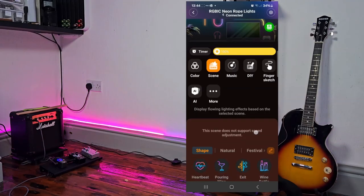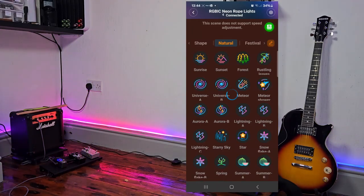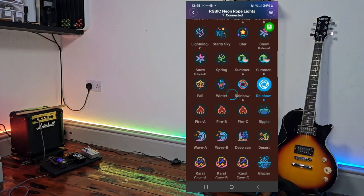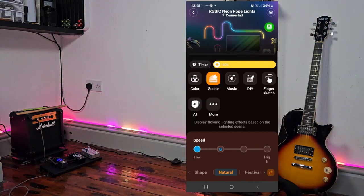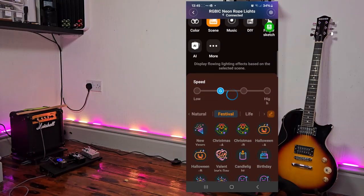On the Natural tab there are far too many to go through them all, but some of my favourites are Aurora, Rainbow A — which is purples and blues — and Rainbow B, which is all the reds, yellows, blues, greens, etc. Ripple is quite cool. There's also Cornfield, Flowers, and loads more. Govee recently added a speed control — it's not available on all modes but on the ones it is available you can select between slow and high. I like to keep mine at around 25%.